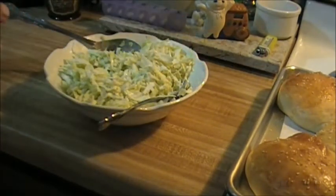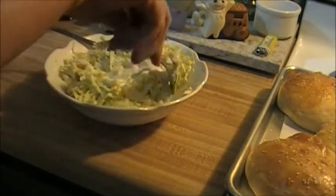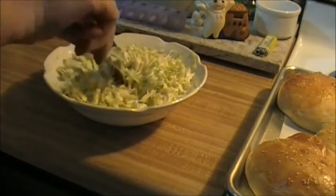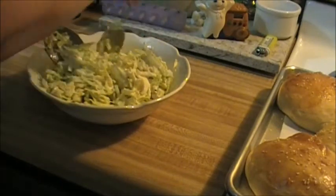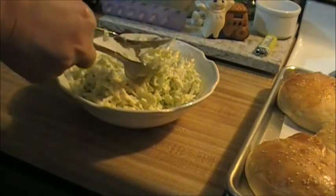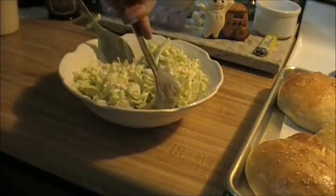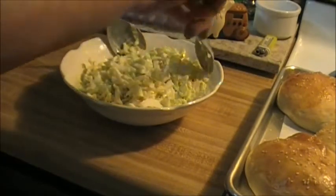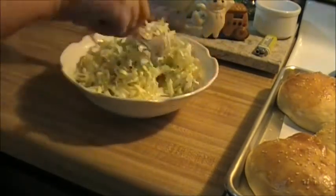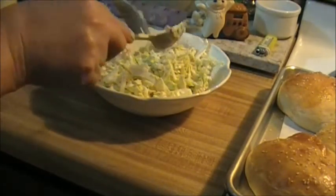I'm going to add just a little bit more, probably about the same amount that I added before. I'm mixing this up early because sometimes as it sits in the refrigerator it changes a little bit. So this is looking pretty good. I'm just going to try a little strand. It almost tastes like it doesn't have enough on there, but I said it changes after it sits on your slaw. So when you use this, you want to mix this up a little bit before. Because now when I come back in a half hour, this might be plenty.